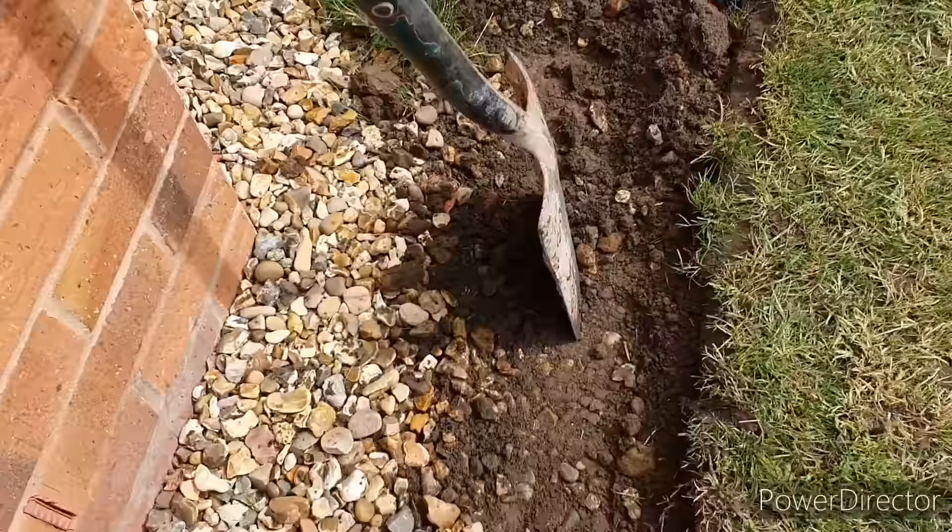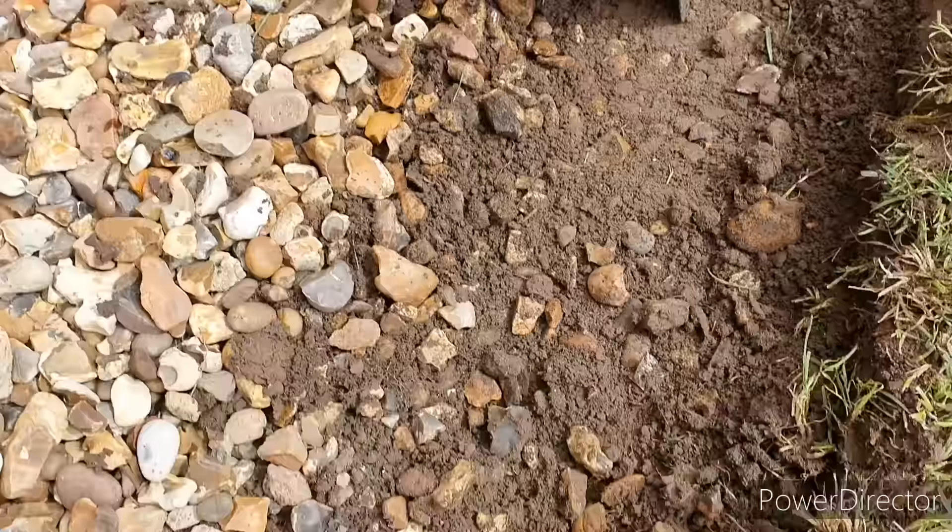We're just digging up the edge and you can see here the roots are really shallow — the grass isn't going to grow well in this area.